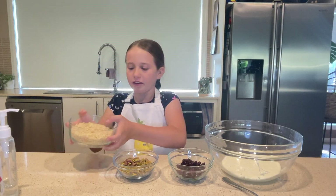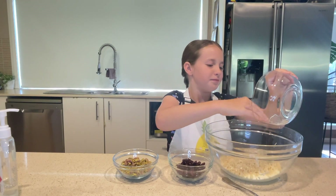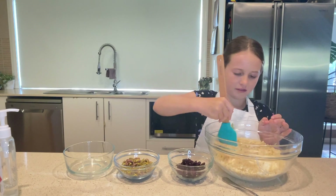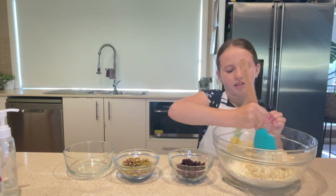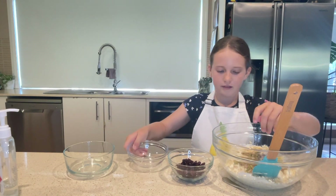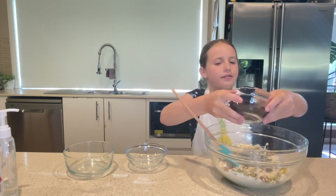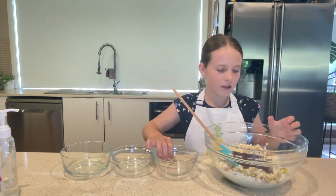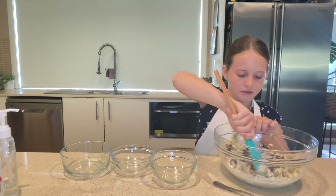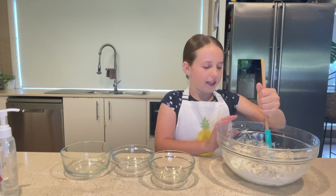Now we're going to add the other ingredients. It doesn't really matter what order. So we're just going to add the ingredients. Once you've added your first ingredient, you're going to mix it through just to make it a bit even. And then you're going to add your next ingredient. Mix it through really well so the ingredients are even, because white Christmas is like a slice. That should be all mixed together.